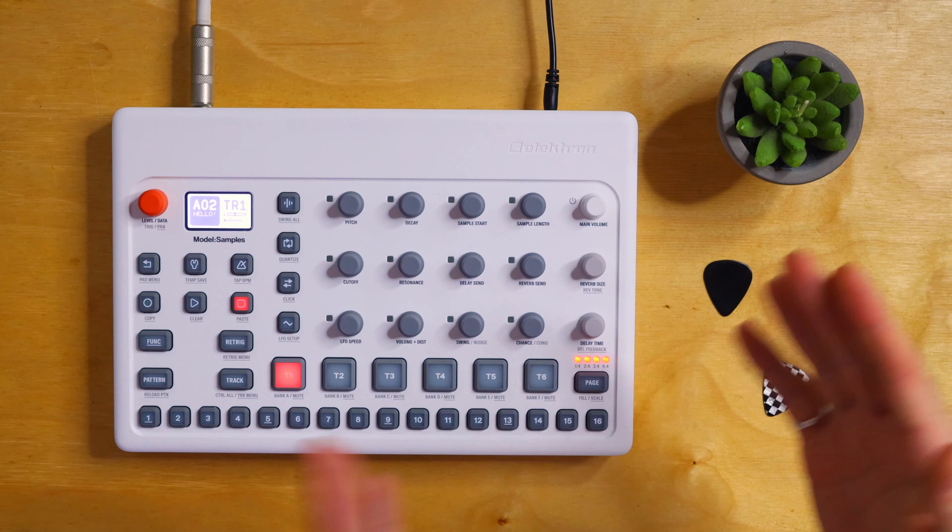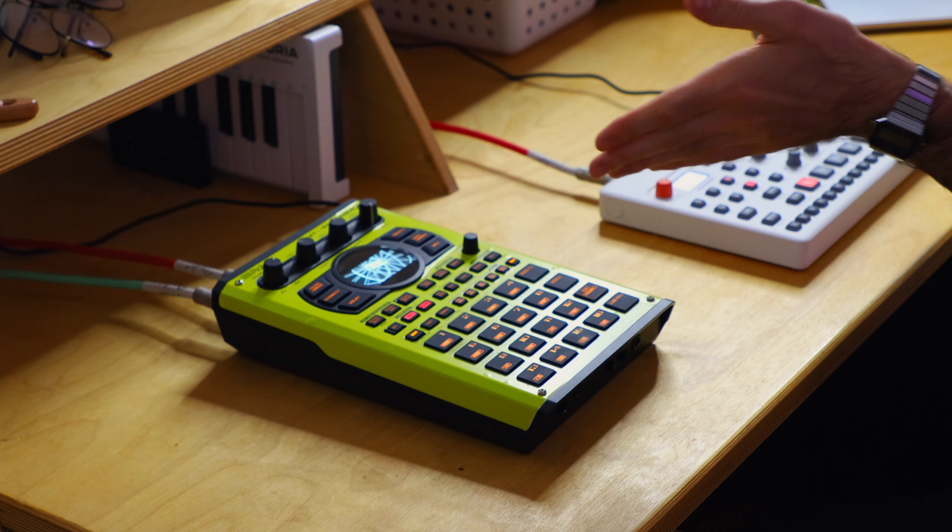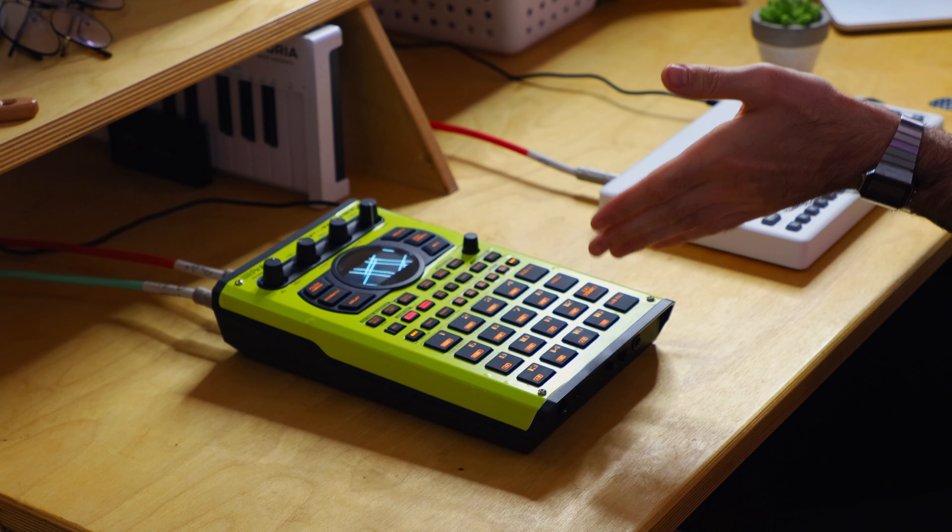You could, of course, sample with the Model Samples, but up until this point I've just been using the stock sounds — getting used to the instrument. There's actually a lot to work with there. Sampling my own stuff is definitely something I'd like to do, and that's something I'll be covering in another video once I have a fresh take on it. I've got the SP-404 MK2 off to the side here, which will be a soft focus of this video.